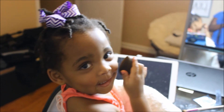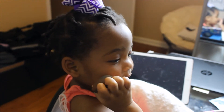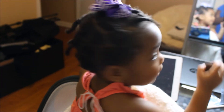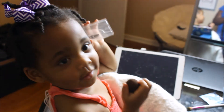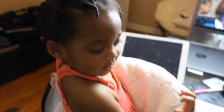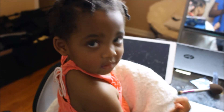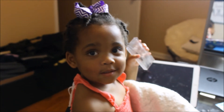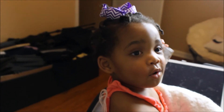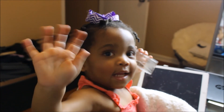See ya! Say give me a thumbs up — thumbs up! Say love you. Bye-bye!